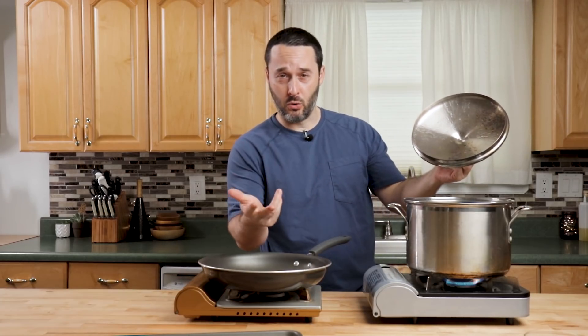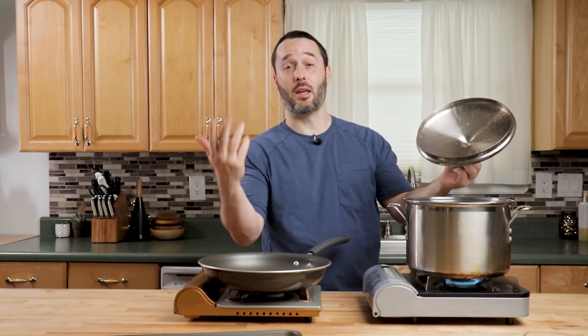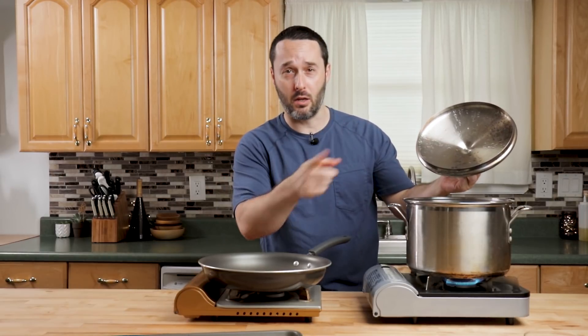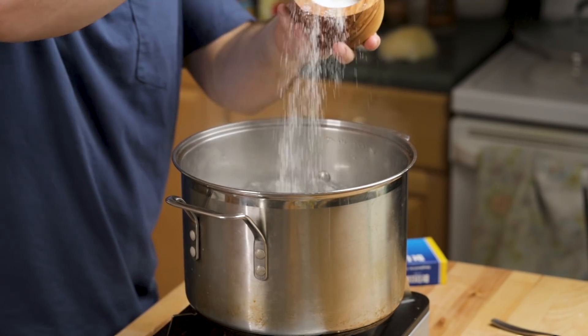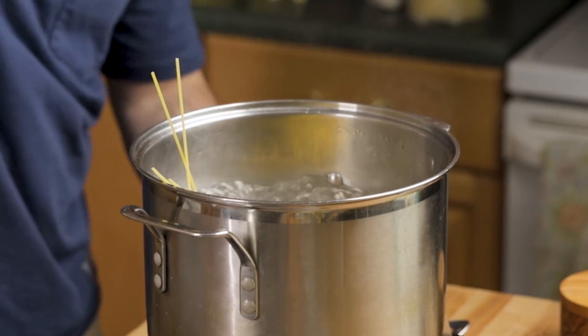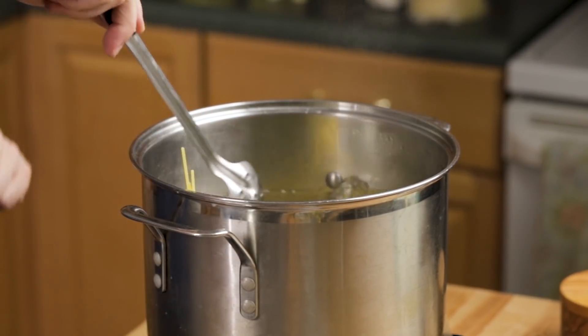The water has come to a boil. I'm going to put two tablespoons of kosher salt in there — or three, doesn't matter — and get the spaghetti in there. Give that a little stir just so it doesn't stick at all. No oil in the water, though, and then turn the heat here to medium-low.